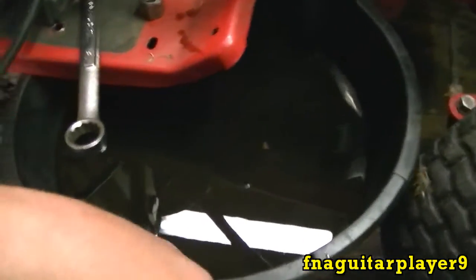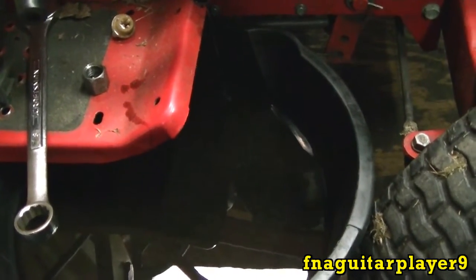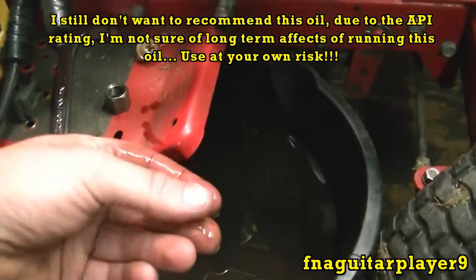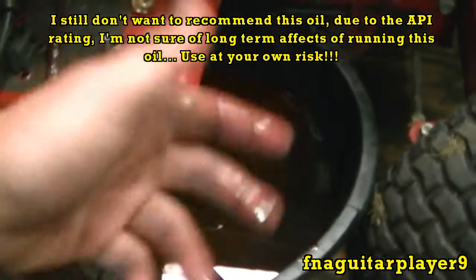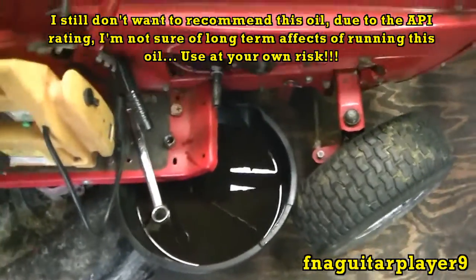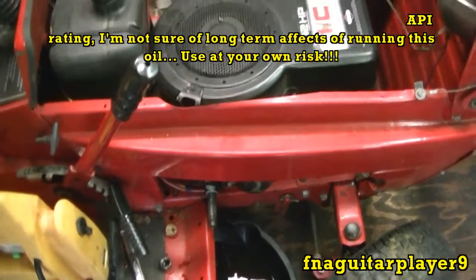I just wanted to do a little follow-up here on this after a whole year on that oil. I also noticed the motor ain't smoking quite as much as it did when you first start up with this oil, just because it's not thinning out as much. So it's definitely a better quality oil for a small engine. Next thing I want to try is ATV oil for four wheelers and motorcycles — I want to try that out next and see how well it does.